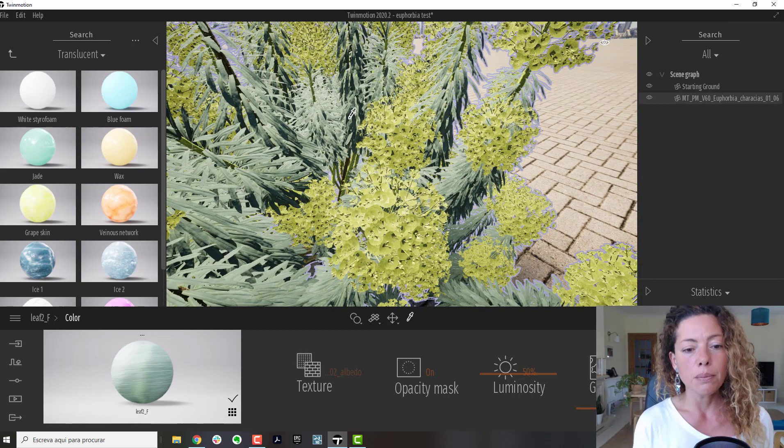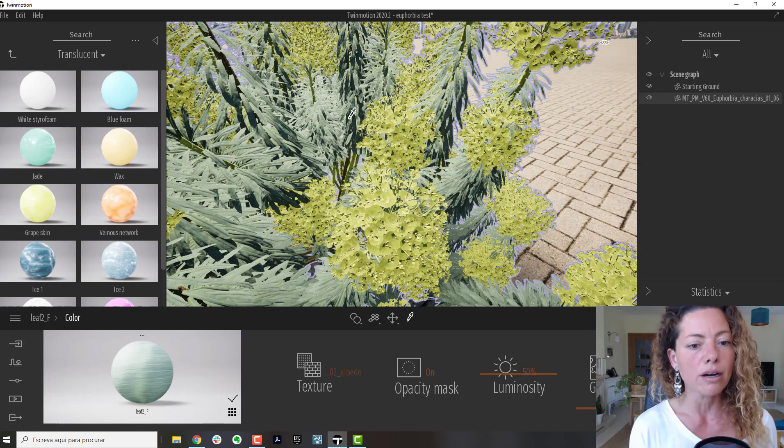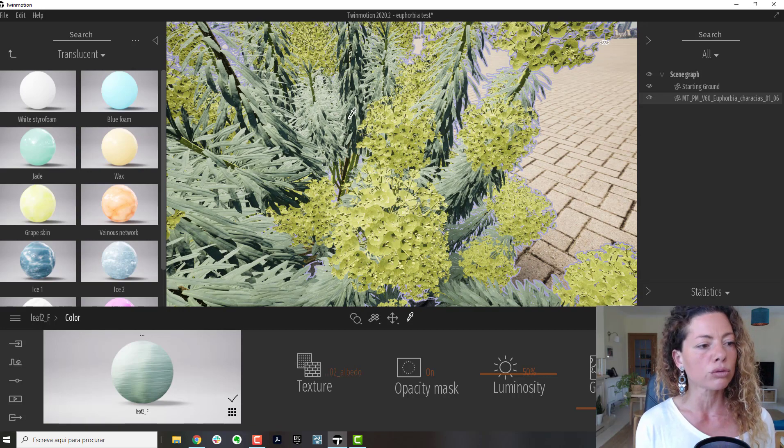You basically import your plant material — it's a blank canvas, but all the structure is there. It's pretty good quality. I think it's really worth it — things like the MaxTree website where you can buy 10 species of plants in different sizes and different growth stages, to really start enriching your planting library.